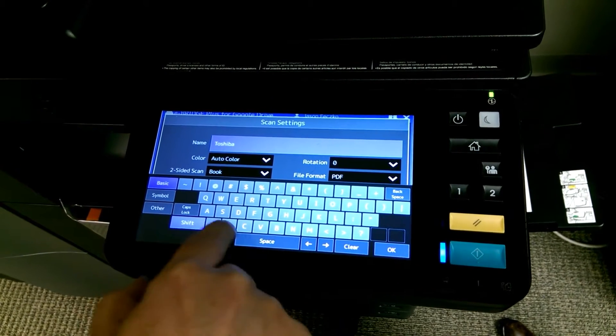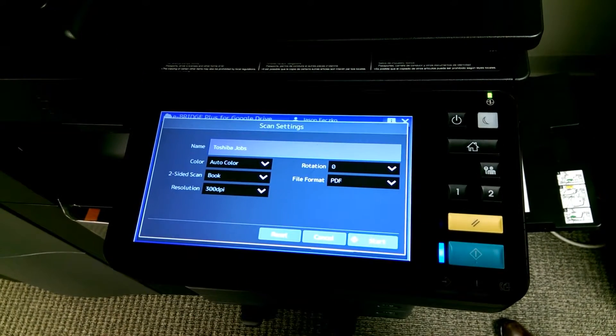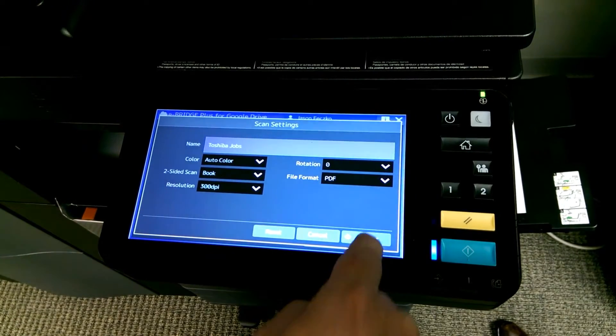I'll just say Jobs. Okay, and that's it. So I hit Start.